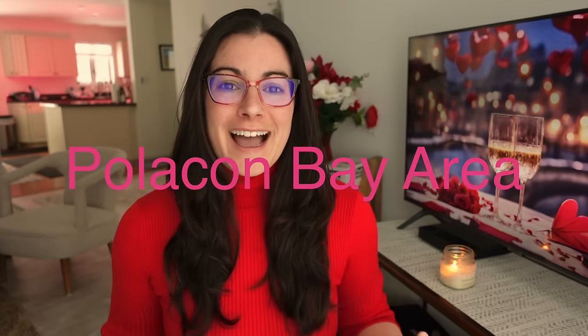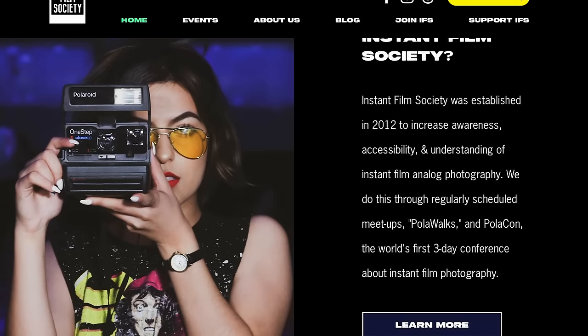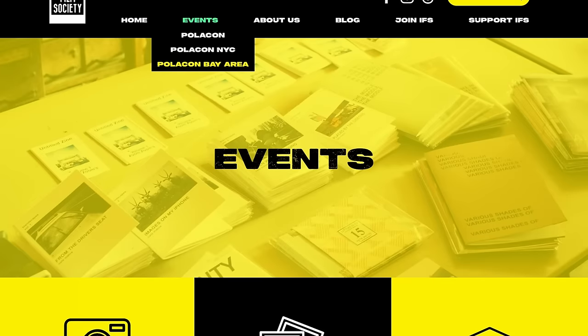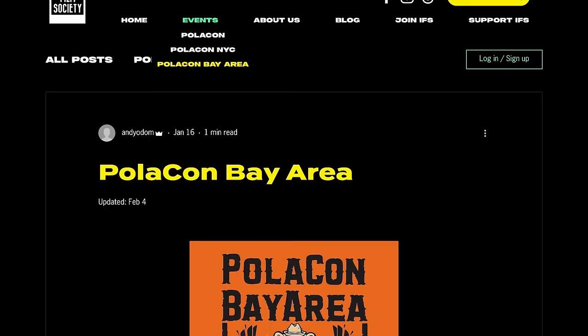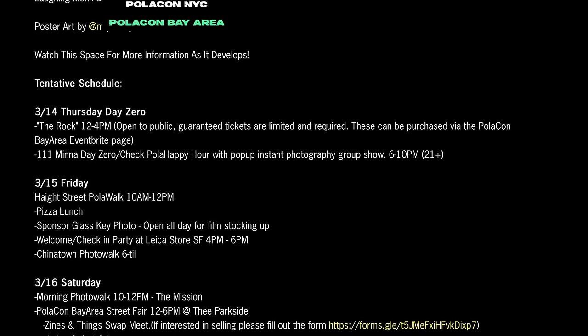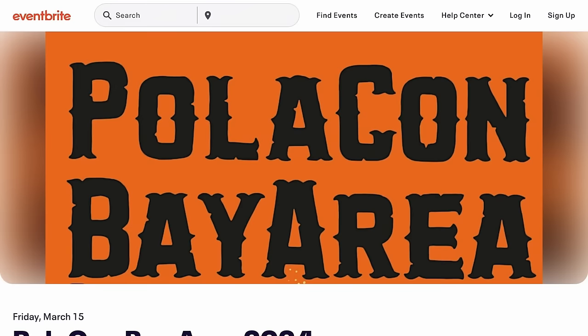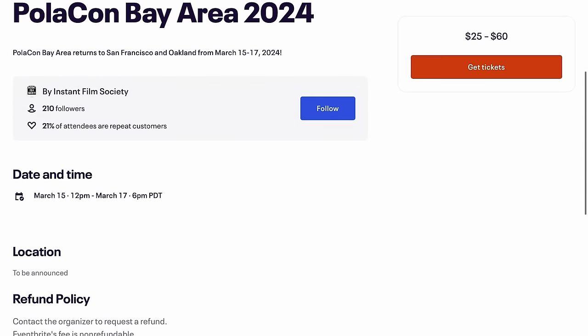The next story is an event happening in the San Francisco Bay Area in March that I'll be attending: PoloCon Bay Area, put on by the Instant Film Society. They've been putting on PoloCon for a few years across different locations — New York City, San Francisco Bay Area, and Texas, where they're based in Denton. This event is March 14th to the 17th. The gist is that it's a weekend event where you get together with loads of like-minded instant film photographers and enthusiasts to do photo walks and party.